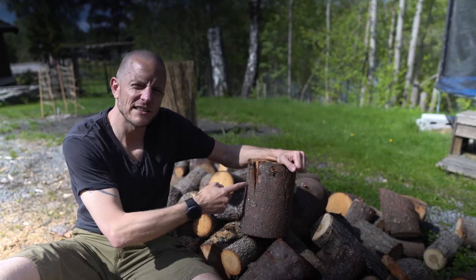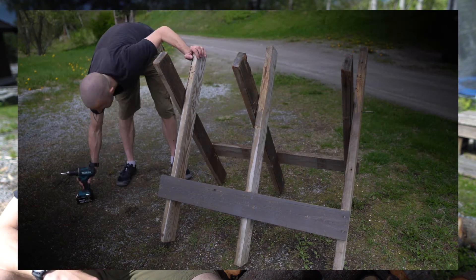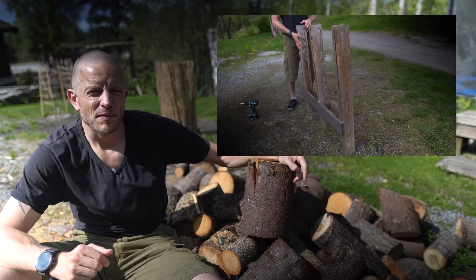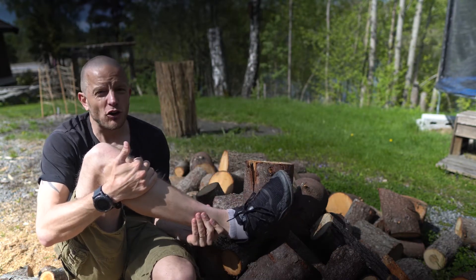I already chainsawed these logs so they would fit into my fireplace lengthwise. Here you can see the video about the contraption I made to hold the logs for the chainsawing — I made it so I could flip it in after use. My fireplace is on the smaller end and the logs need to be about a foot long.